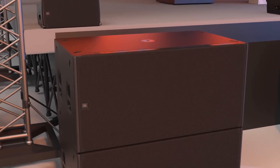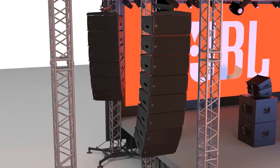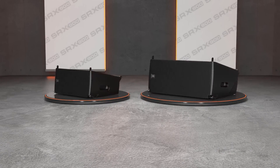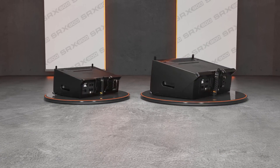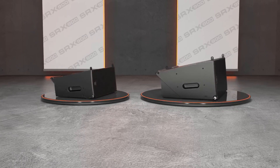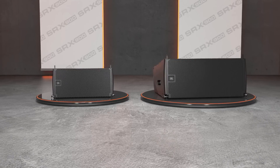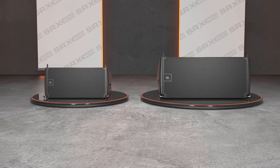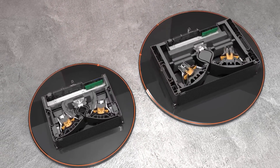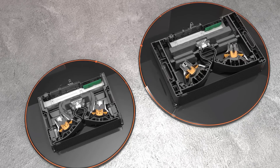Systems can be deployed as ground-stacked, pole-mounted, or fully flyable using the integrated 3-point rigging system and suspension accessories. The line array models feature a full-face grille protecting all internal components from the elements and integrated side panels that cleanly cover all rigging hardware. The result is a streamlined, modern industrial design that looks at home in any application. The enclosures are made from a lightweight composite material and include precisely positioned internal stiffeners to reduce flex and control resonances.